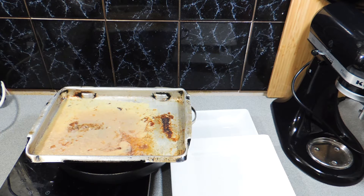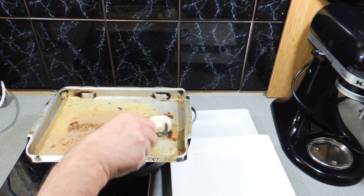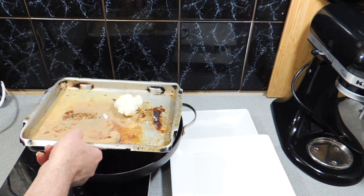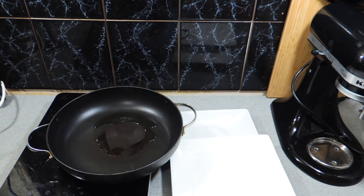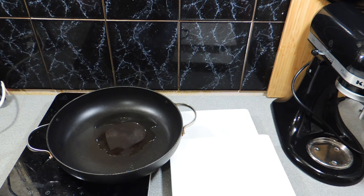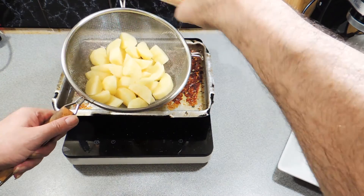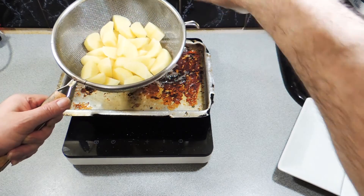We don't have quite enough oil, so I'm going to add a nice big blob of duck fat — you can buy that from your local supermarket quite easily. It's just going to help give us a little more lubrication and frying ability. Put that in the oven for a little bit to get it nice and hot, up at about 180 degrees.